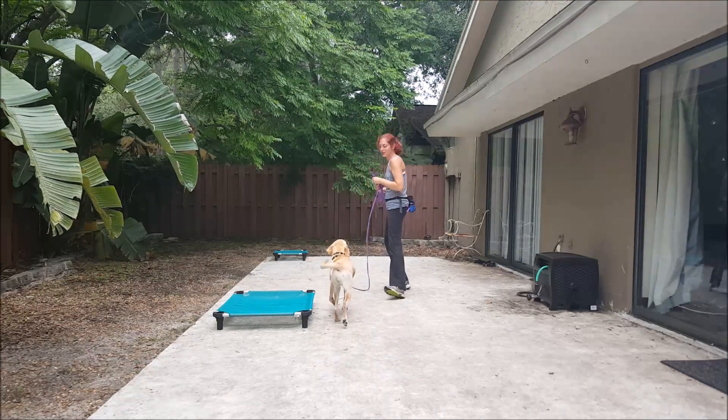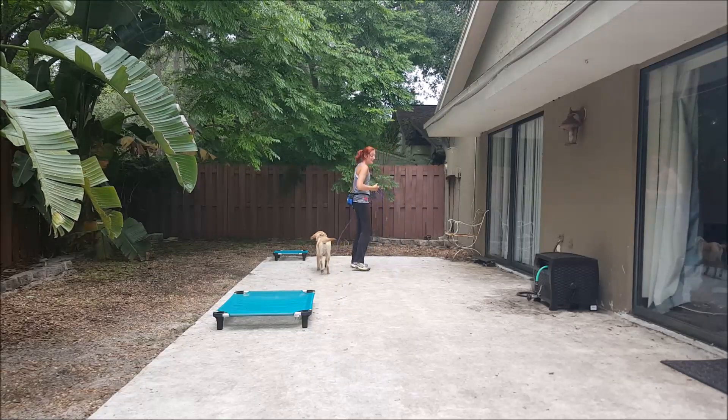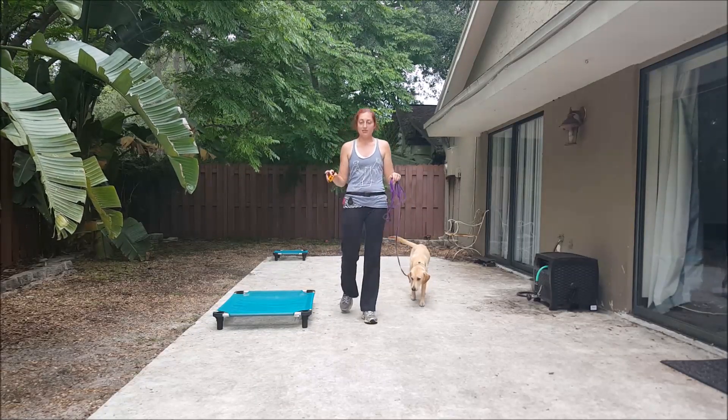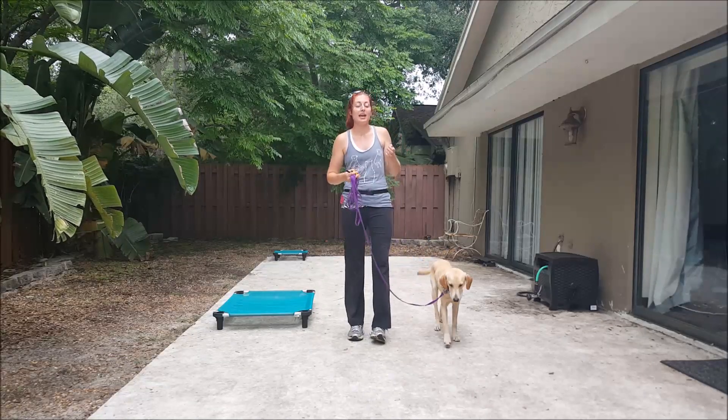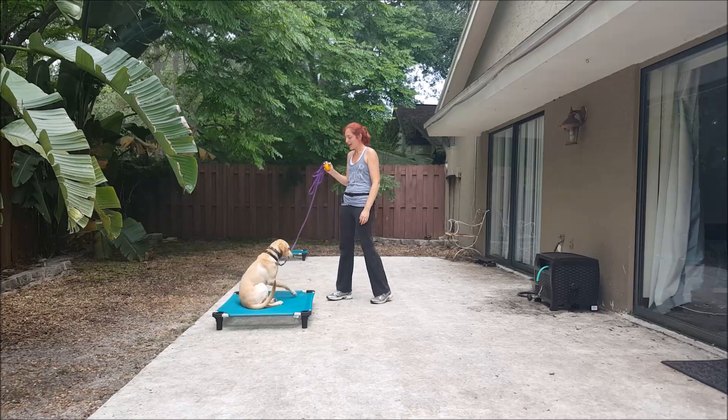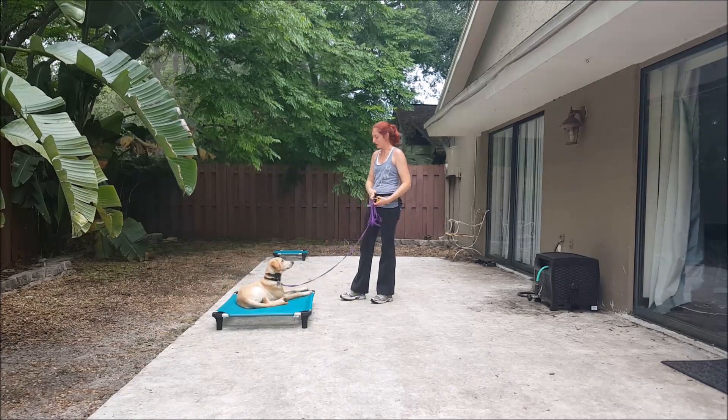Good girl. This is a lot of repetition — we need to spend quite a bit of time on our early phases of e-collar training so our dog really has a good understanding. Place. Yes. Down. Yes. Good girl.